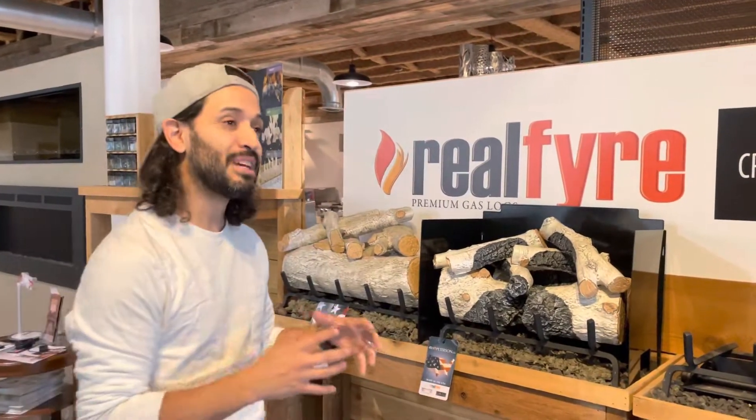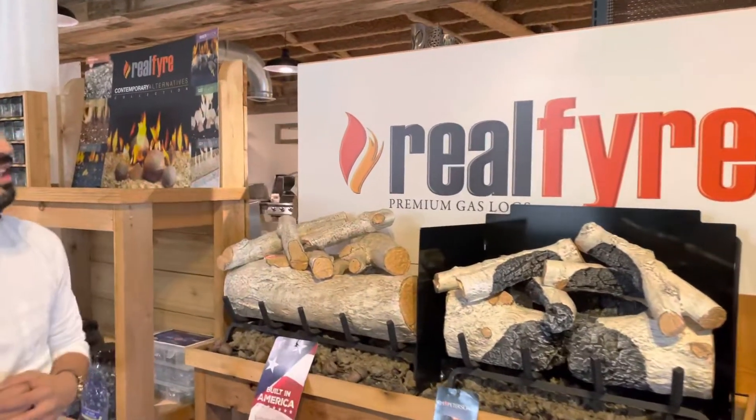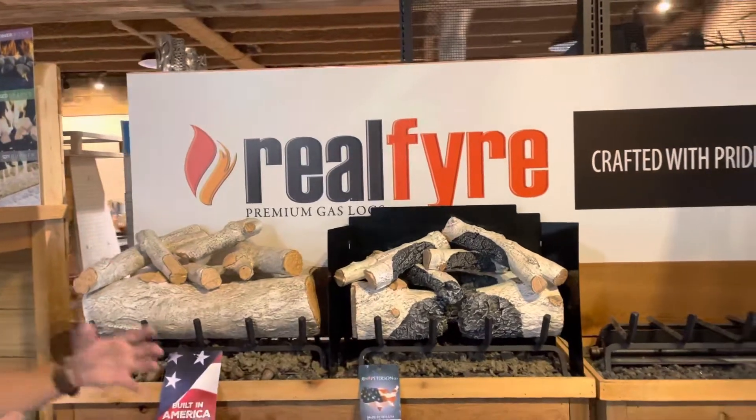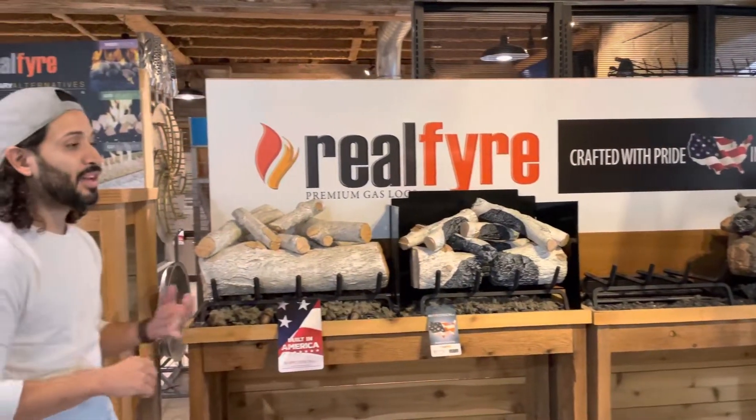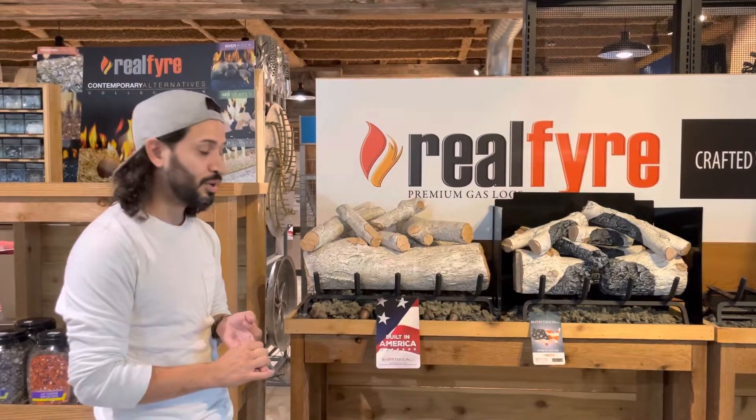Today I want to talk about the different styles of R.H. Peterson Gas Logs, otherwise known as the Real Fire Gas Log Collection. They categorize into three different categories: what we call a classic, a charred, and a designer series log set.